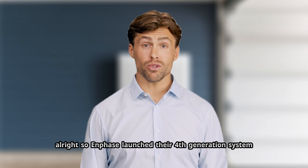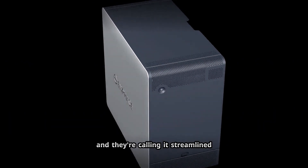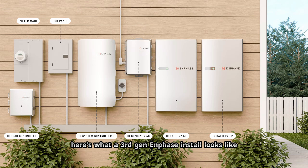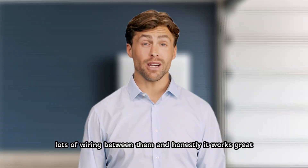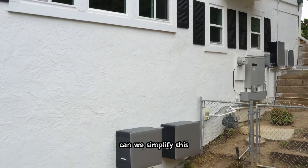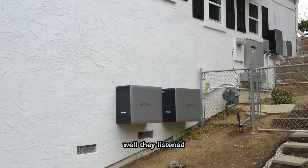Enphase launched their 4th generation system and they're calling it Streamlined. Here's what a 3rd Gen Enphase install looks like on your wall: you've got the IQ system controller, that big box in the middle, the IQ combiner, the IQ batteries — usually 2 to 4 of them — the IQ gateway. Lots of boxes, lots of wiring between them. And honestly it works great, we've installed a ton of these, but installers have been asking Enphase for years if they can simplify this. Well, they listened.